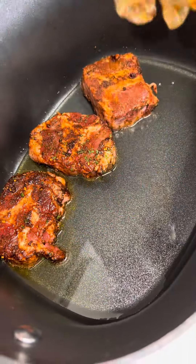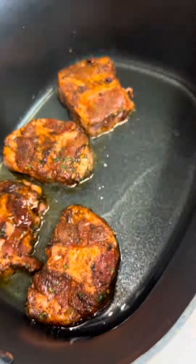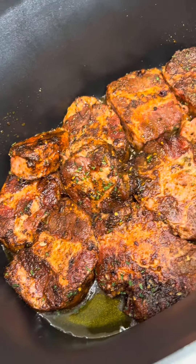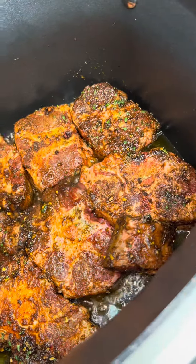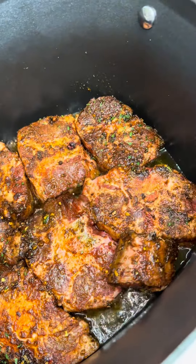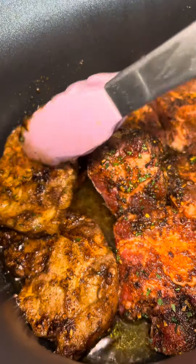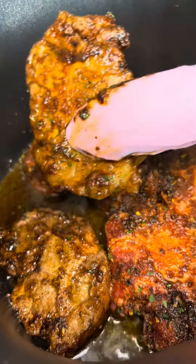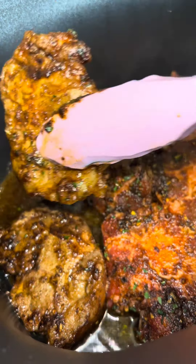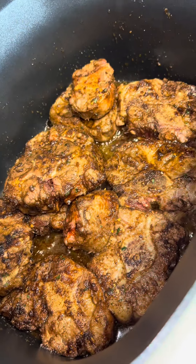I'm cooking this in a slow cooker. Before y'all get on me — look, I'm seven months pregnant, I ain't got time to be standing up. So brown your meat in your slow cooker. I'm gonna show you the slow cooker I'm using — heaven sent from Walmart, baby. You can braise and brown your meat and do everything all in one. Turn it over about one to two minutes on each side.